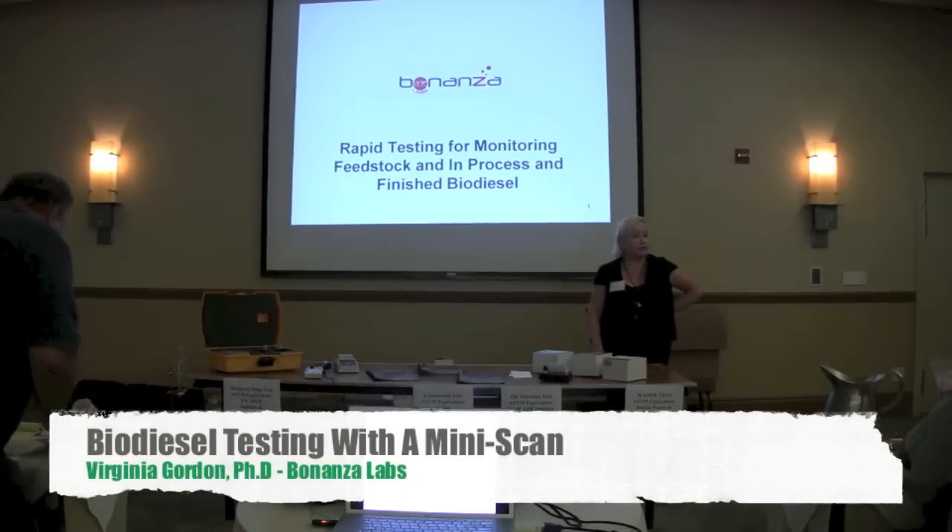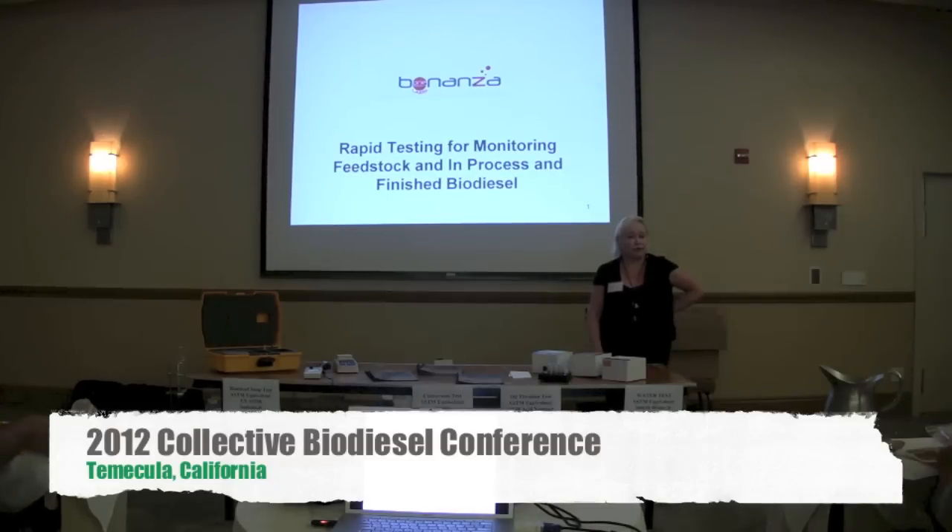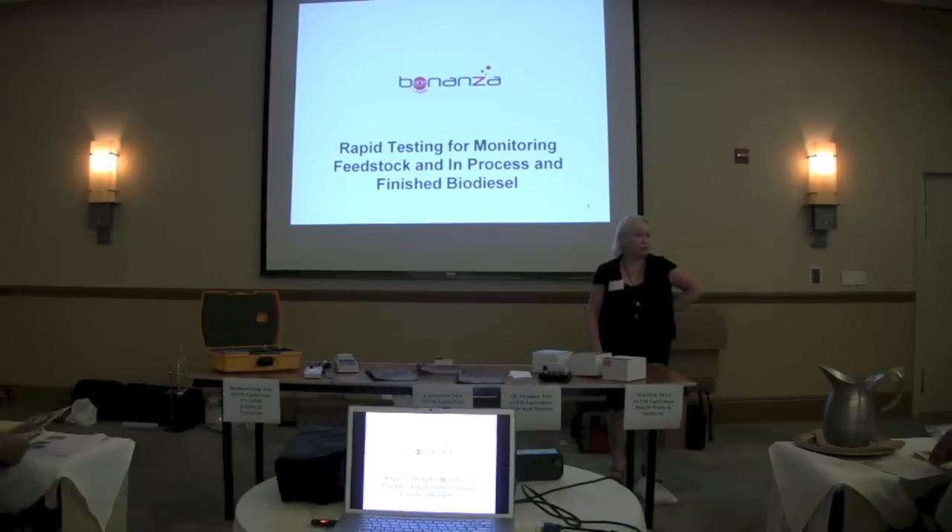Many of the same parameters that Graydon just talked to you about, but we were really interested in finding rapid, simple solutions for plant operators.